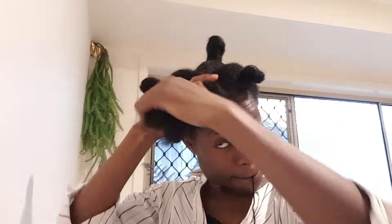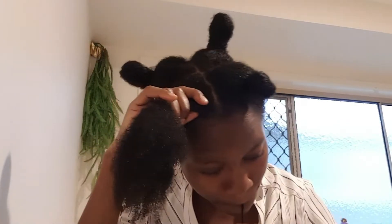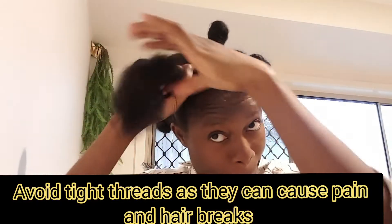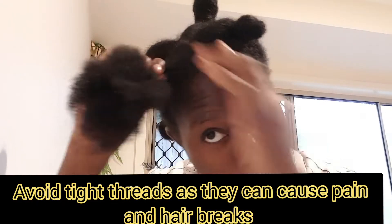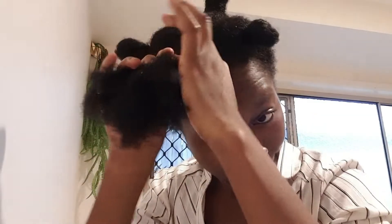Now the thread in — take it. Do not pull the roots to avoid pain. Do not pull the roots. Now the easiest method is to twist your hair like this.